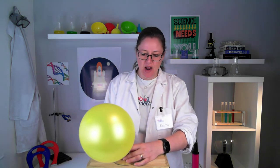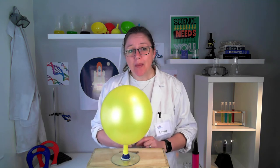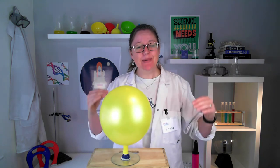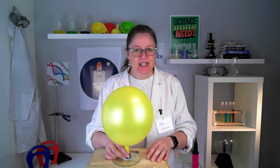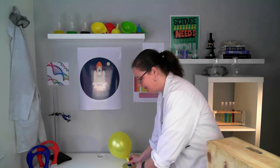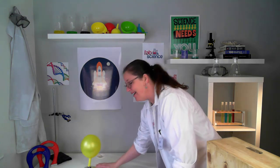When you let go and it uncurls, the air can't escape because the lid is closed. When you open up the lid, the air goes down through the hole, comes out underneath the CD, and lifts it a tiny bit from the surface — not so much you can see, but just enough to make the friction less so it can skim. Hold it down, open up the lid, and it can skim around.